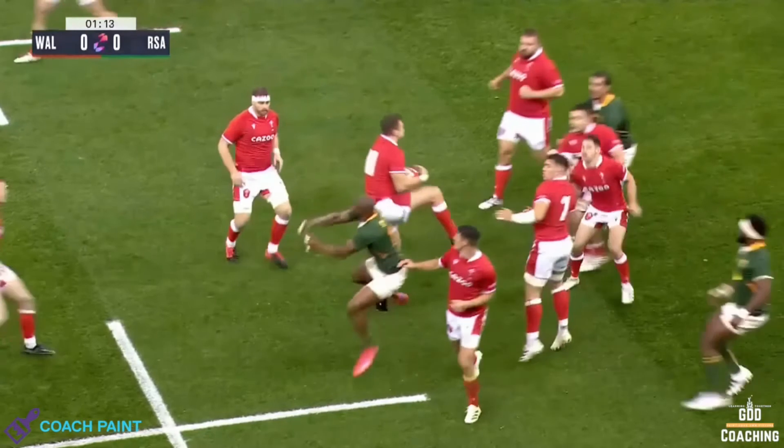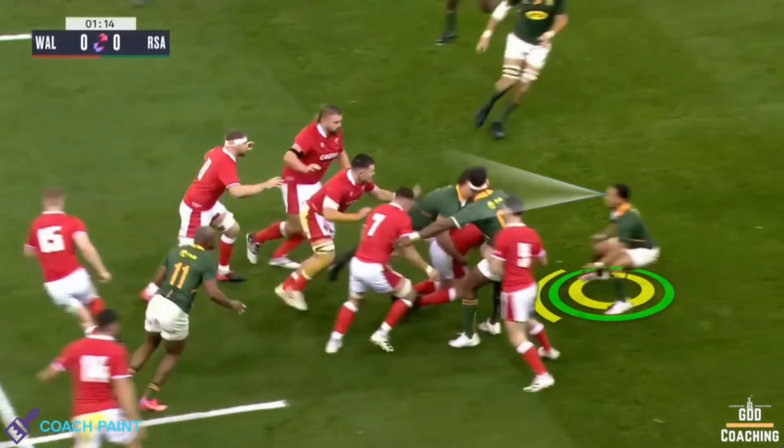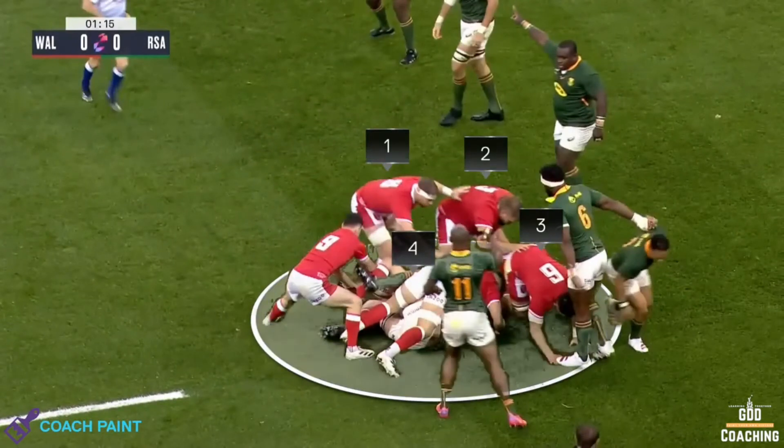Then finally, Herschel Jantjies, the scrum half, chases after his kick, looking for opportunities if the ball is spilled or if a tackle is missed. He also has a little snipe at the ruck, which does enough to draw in four Welsh defenders.